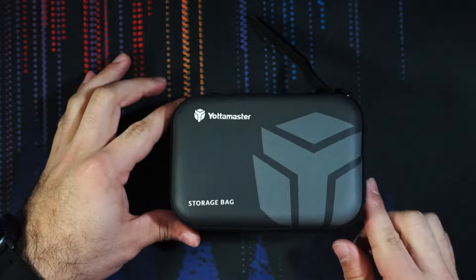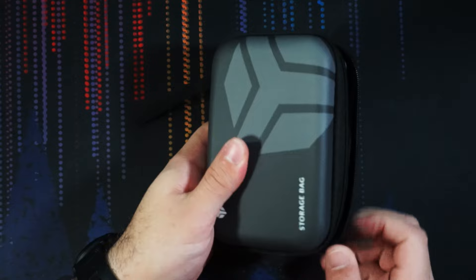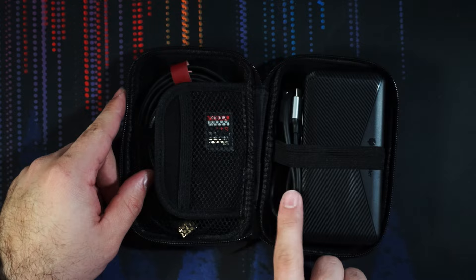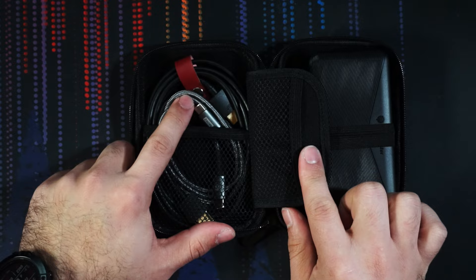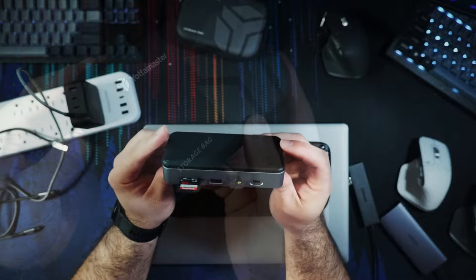A few days later — I thought I would show you how I have the storage bag actually packed after pulling it out of my laptop bag. This is how I've been using it for the last couple of days. We have the hub with the two-terabyte TimeTech NVMe inside, the short USB-C to USB-C cable that came with it, one of my SD cards as a backup, the Silkland USB-C cable, and an HDMI cable. It all fits together relatively well — a little tight, but it works really well.